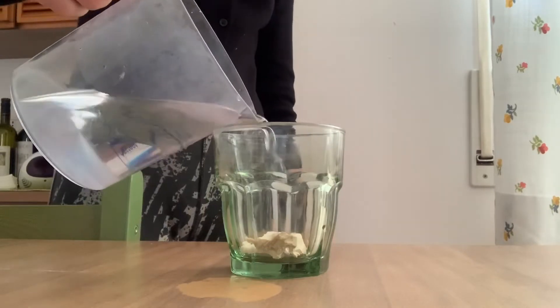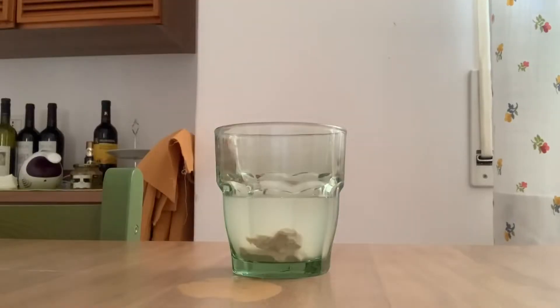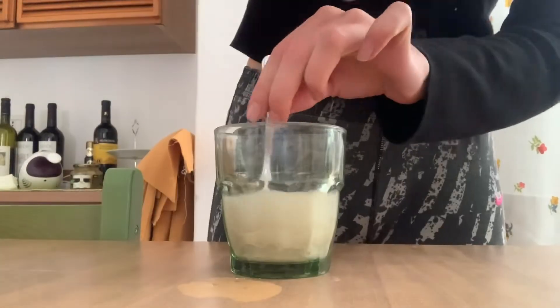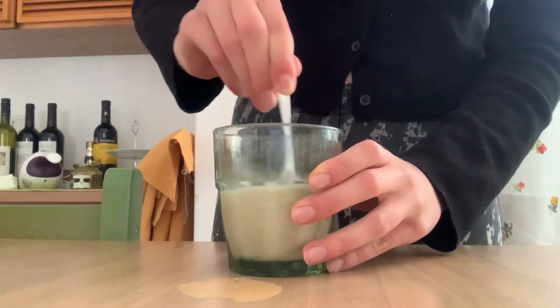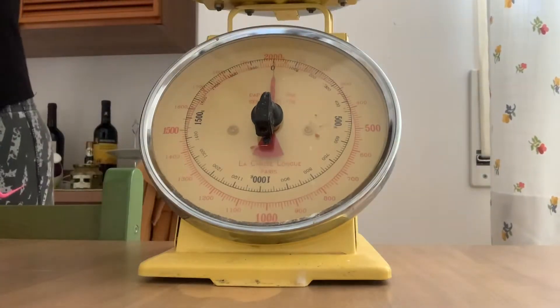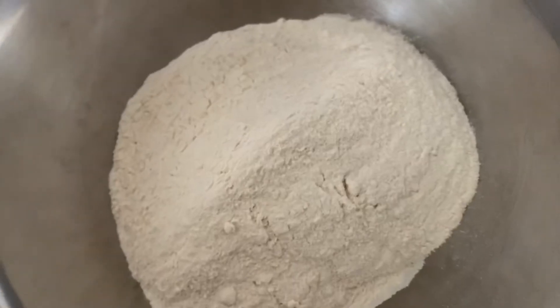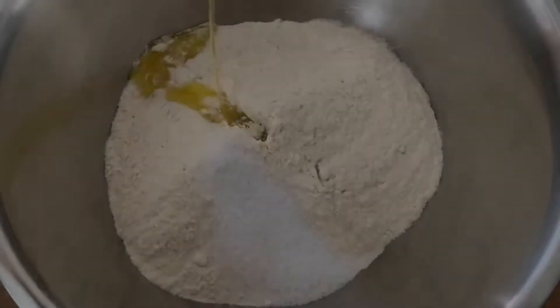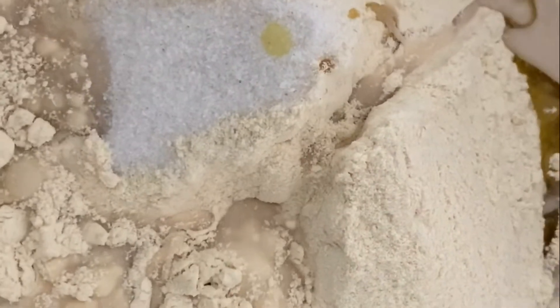Now we're pouring part of the water — not all of it — into the glass where we have the baking powder, because it is a fresh baking powder and we have to make it into a liquid. Once the baking powder became liquid, we pour 500 grams of kamut flour into a big bowl. Then simply add one tablespoon of salt, one tablespoon of oil, then the liquid baking powder, and start mixing.